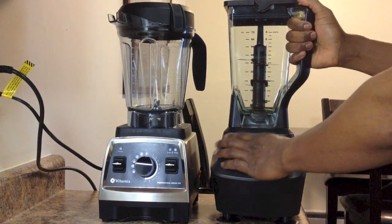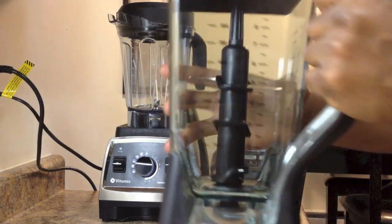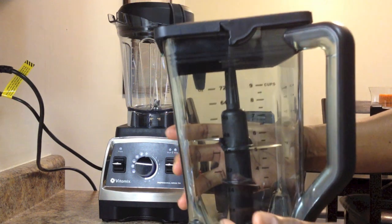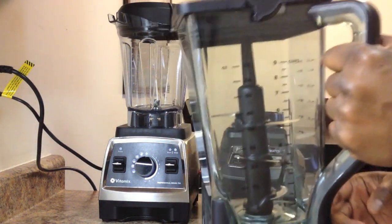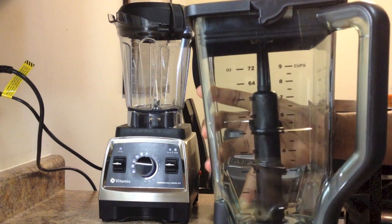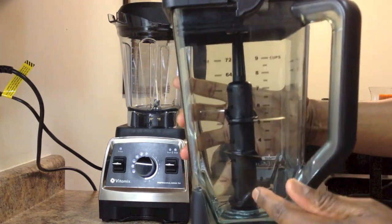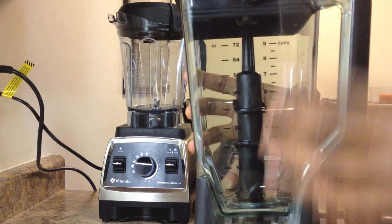So let's take a look at the Ninja. It has a 72-ounce square blending jar with easy-to-read black markings for measurements, allowing you to fill the jar up to the entire 72 ounces, which I like. It has an easy-to-hold handle which should accommodate most size hands. It offers a 3-tiered blade system which Ninja claims gives you a complete nutrient juicing experience.